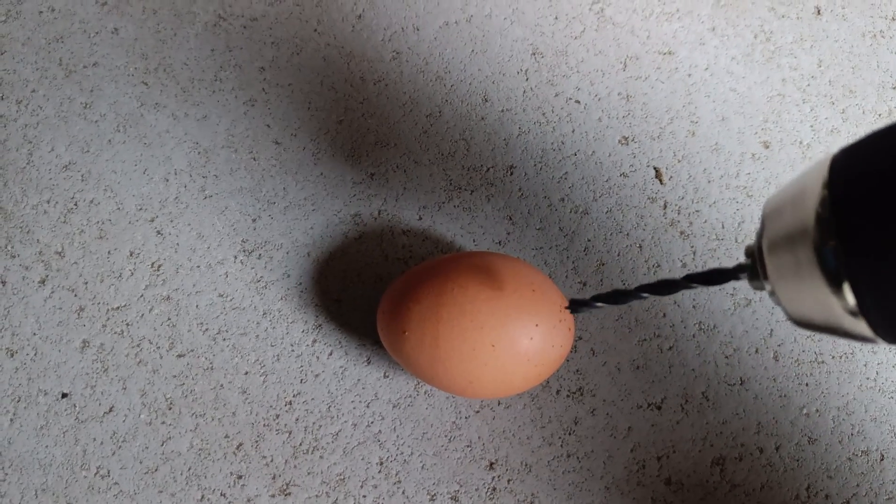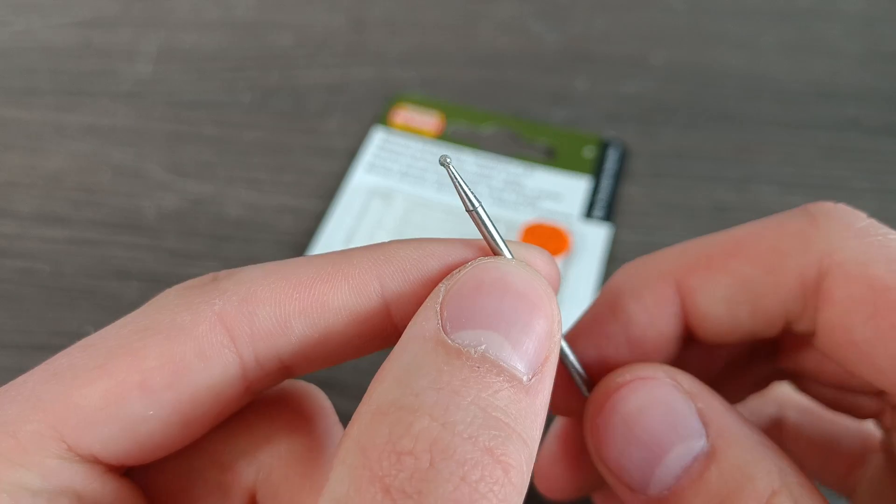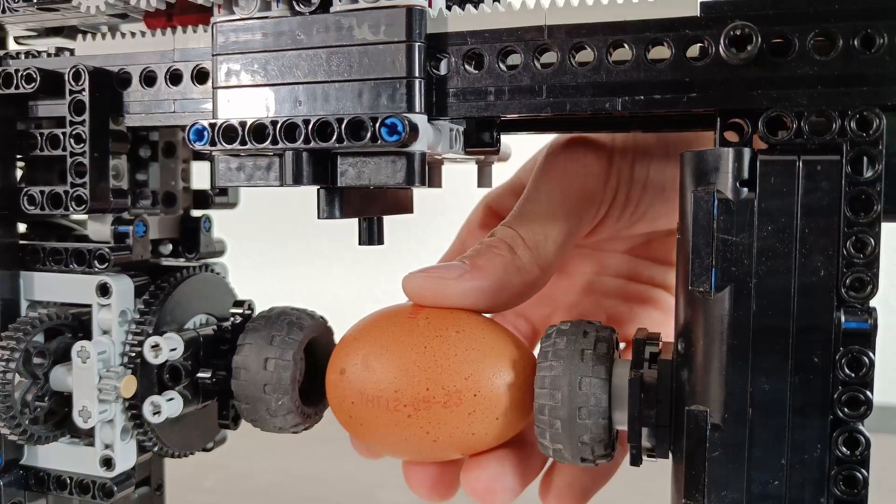Unfortunately we do need a real engraving tool now, since for some reason drilling into a raw egg didn't seem like the best plan to me. So I bought these diamond grinding bits and rebuilt the machine so that it would fit an egg. Let's put it in and run the code.